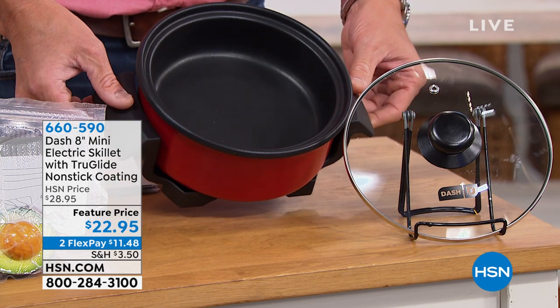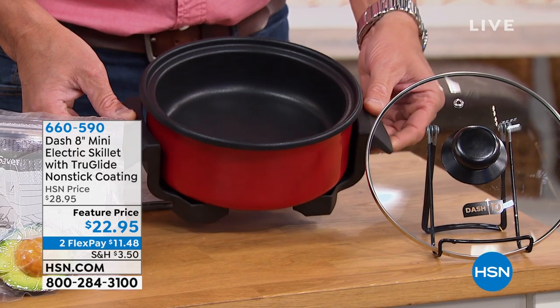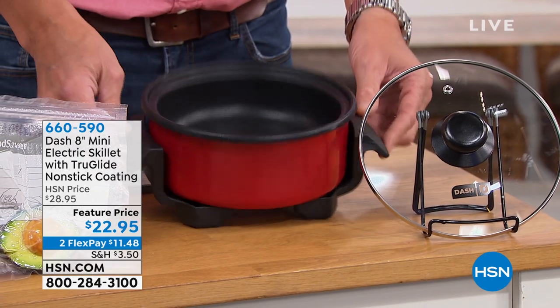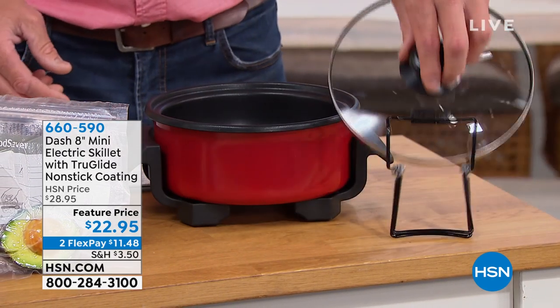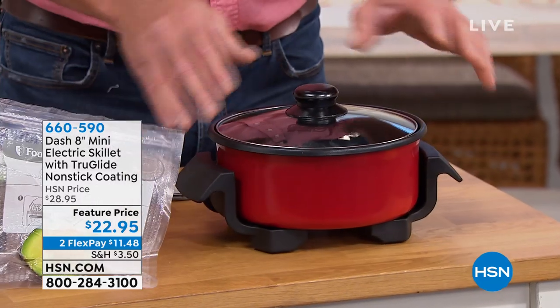It's the 8-inch mini electric skillet. It's a perfect size for like two people or for a great side dish. Sometimes you don't want to take out your skillet and cook 13 hamburgers. You just want to cook a little mini meatloaf or a mini pizza. It comes with the lid and has adjustable thermostat control.